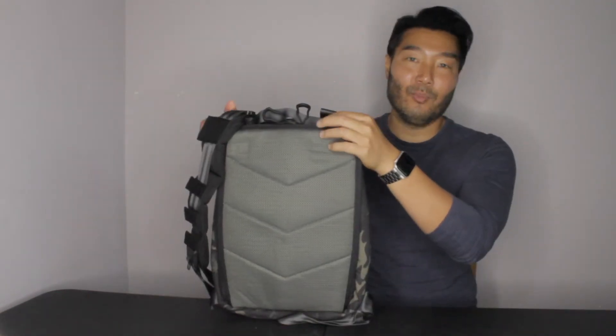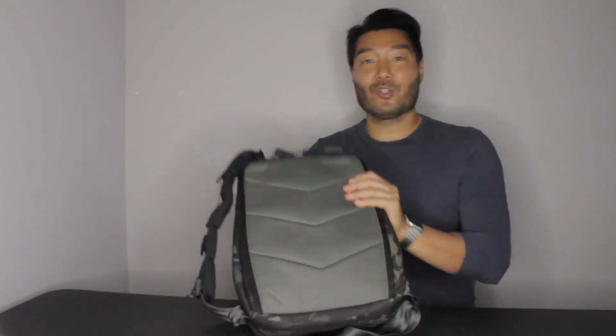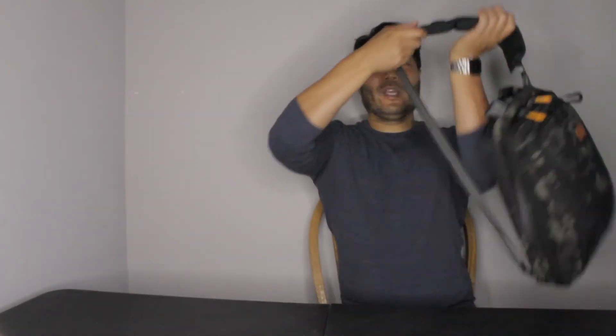Speaking of straps, you have four attachment points — two on the top and two on the bottom. This allows you to configure your straps any way you want, whether it's right-side sling, left-side sling, or both straps on for a small backpack. The Carbide 12 is actually very small, so personally I don't wear it as a backpack because it kind of looks like I'm wearing a kid's backpack. I just wear it as a sling, and this is the way it looks.